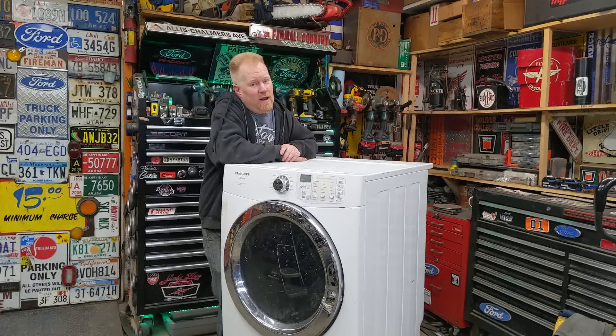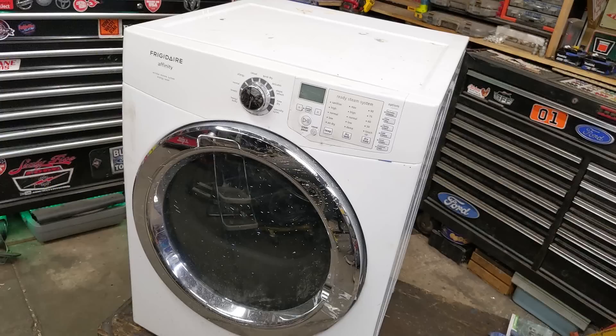Today we're going to take an old clothes dryer and turn it into a shop heater. You and I have probably never seen anybody else do it before, so keep watching if you want to see the first ever dryer shop heater.